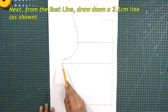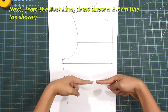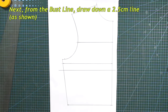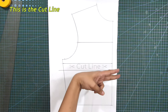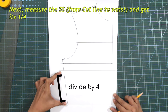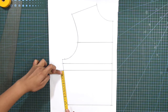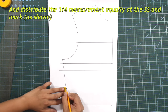Next, from the bustline, draw down a 2.5 cm line as shown. Then measure the side seam from the cutline to the waist and get its one-fourth. Distribute the one-fourth measurement equally at the side seam and mark.